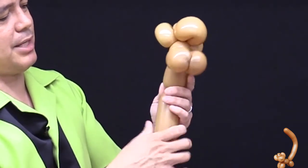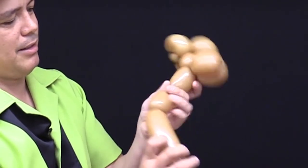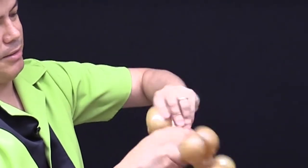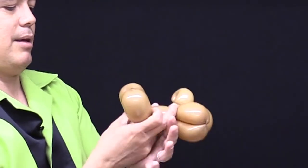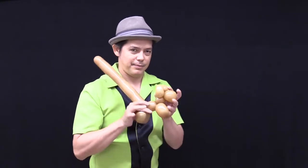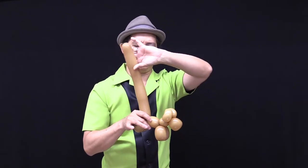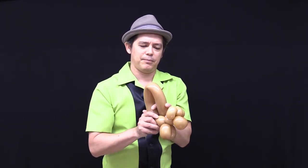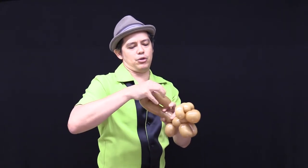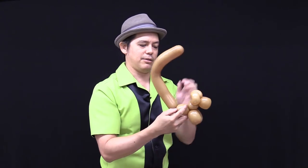The back legs are the same size as the front — about a two-finger measurement. There's one leg, and then you bring it down for the other back leg. Adjust it so you have a monkey shape. The tail should have a little bit of a curve, so you just bend it over and use the heat of your hand to squish the balloon so the tail is nice and curvy.